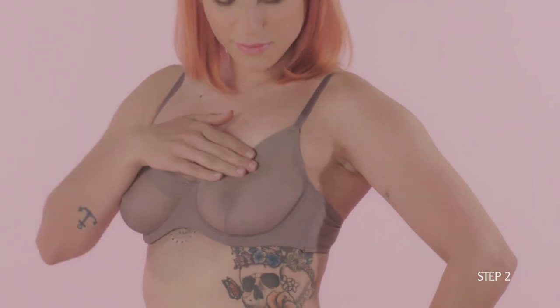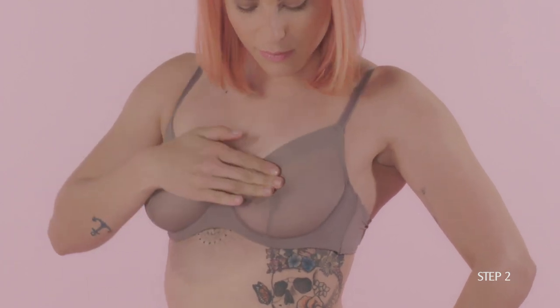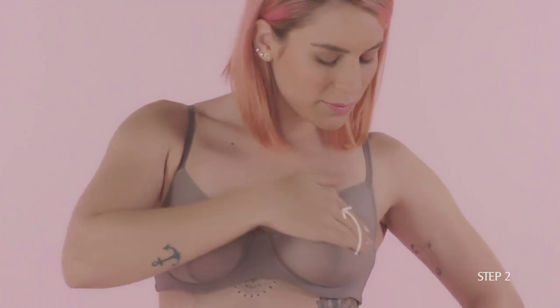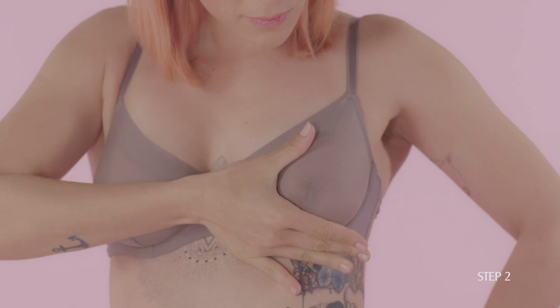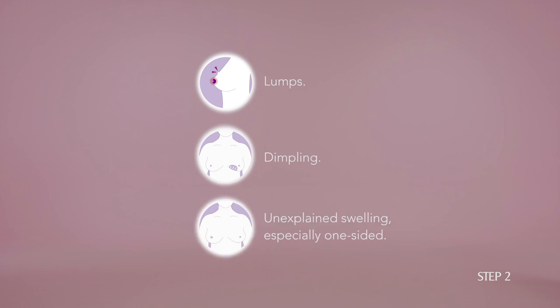Use the pads of your first three fingers to move your hand in small circular motions around the entire breast area, all the way to the armpits, looking out for nipple sensitivity, lumps, dimpling, unexplained swelling (especially one-sided), or other abnormal skin changes.